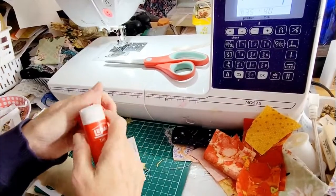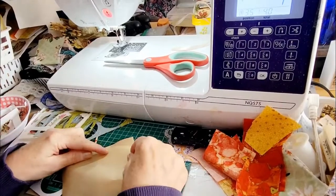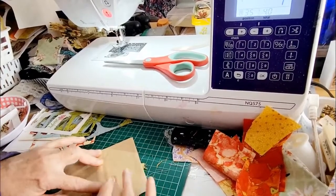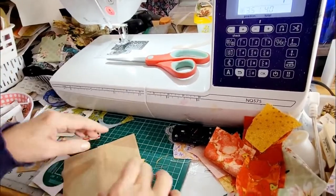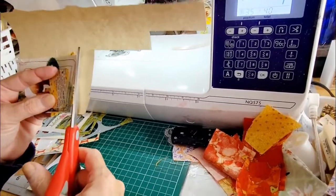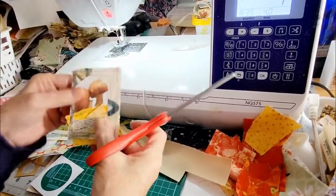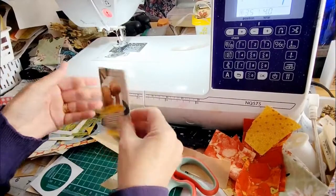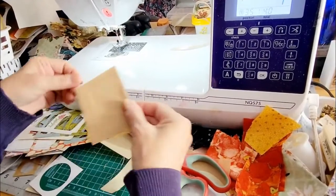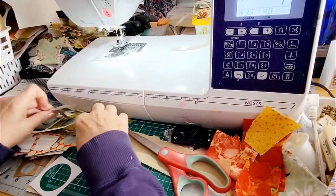I'll leave my glue stick open — I know that's not good, I'm letting it dry out. It's just a little bit better as far as writing when you want to do your writing on it. There, so these are the mushrooms. I think it's good. I do like a quality test right away too. Let's do one more — what do we have here?